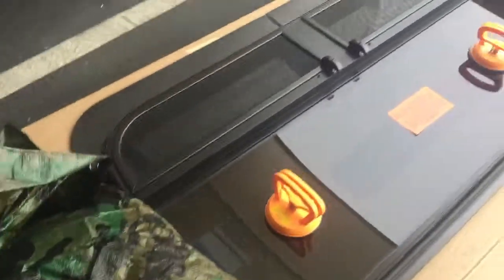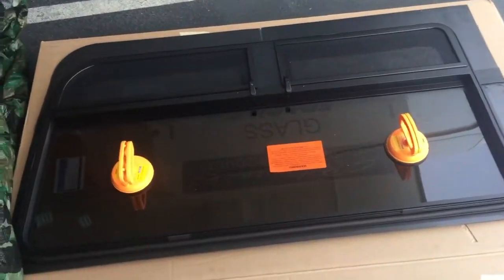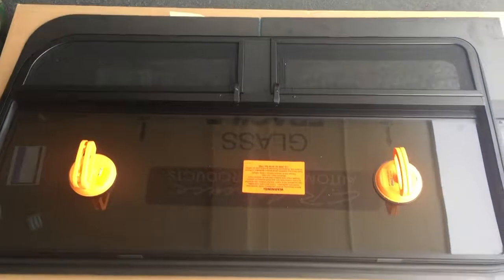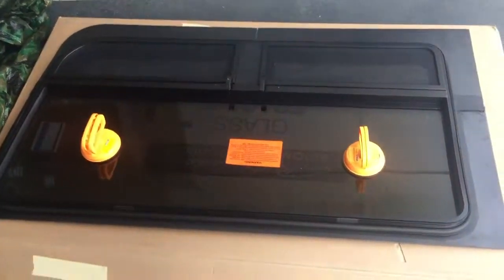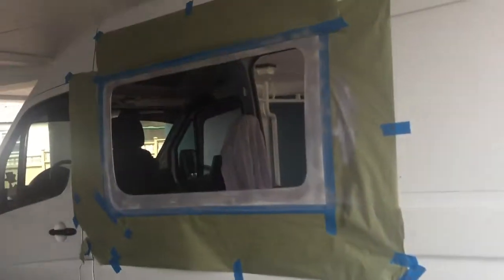Because the window — which I've got hiding under here — there we go. The window is a CR Lawrence camper window. Obviously this is kind of upside down from what we're seeing. We're basically just going to pick it up and tilt it up and then put it in.